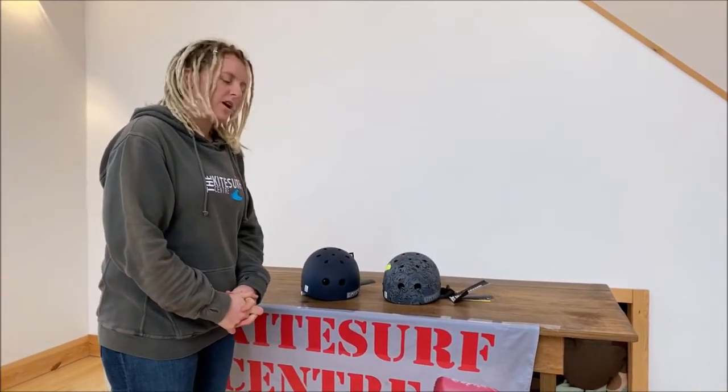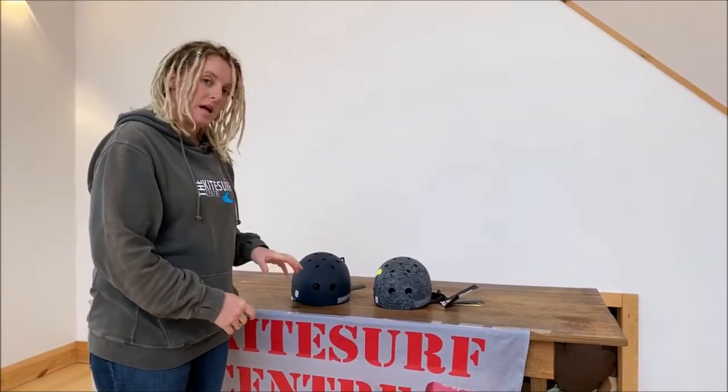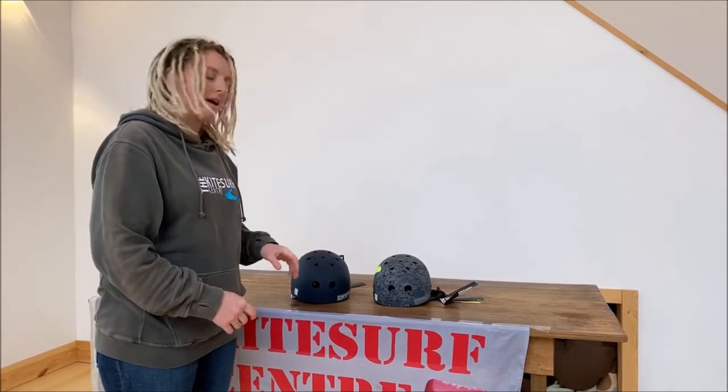Hi, my name's Jen. I'm from the Kitesurf Centre and today we're going to be having a look at the Mystic MK8 and MK8X helmets.